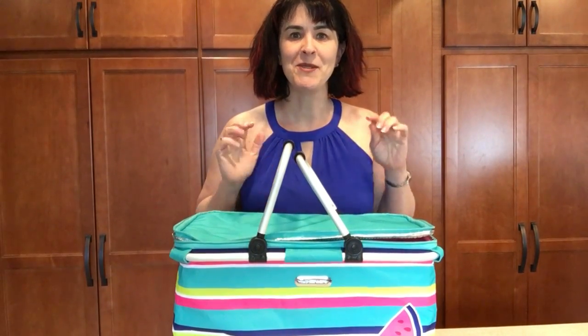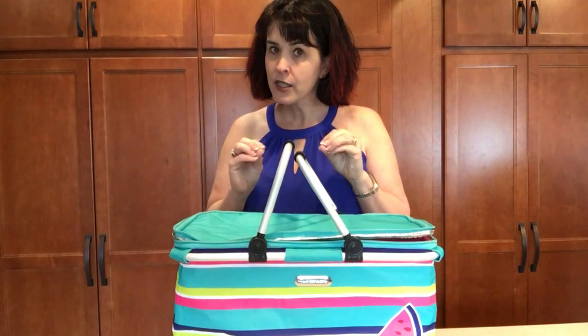Hi everyone, Sarah Brennison here with Tupperware. I'm super excited. I want to show you something that's an exclusive product.